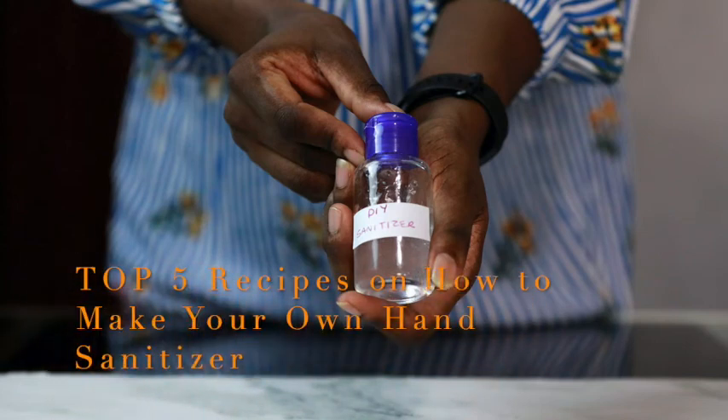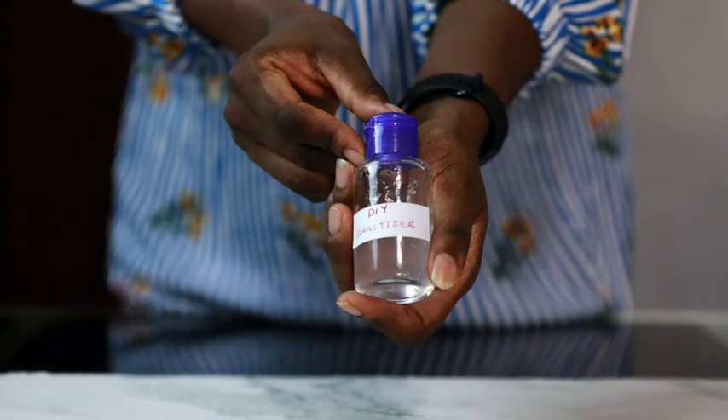How to make your own hand sanitizer. No Purell, no problem. When disinfecting gel sells out everywhere, you can just make some yourself with stuff you maybe already have at home.